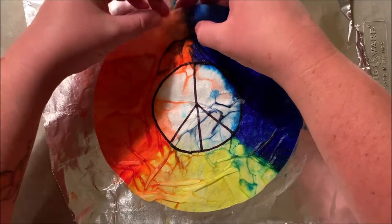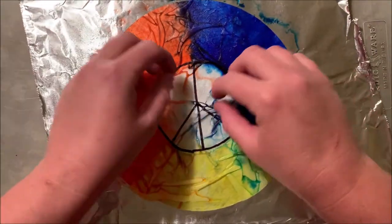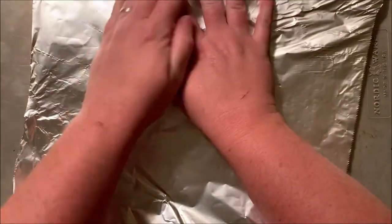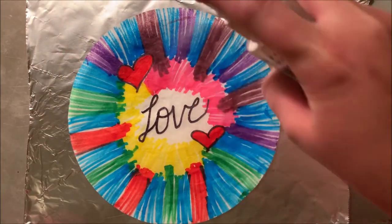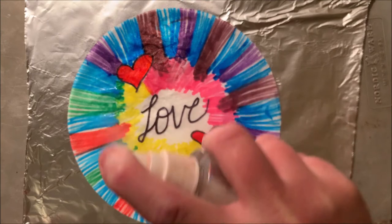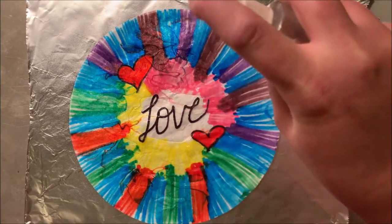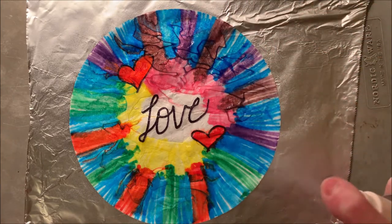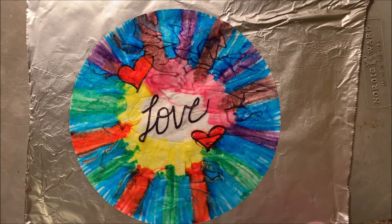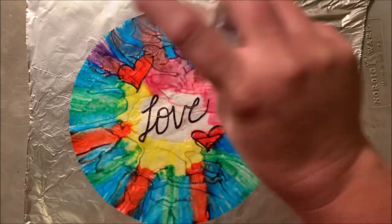Notice that I'm pinching the coffee filter in order to move some of the colors around. Again, make sure you're using a surface that you can get messy. Put aluminum foil down and then saturate your coffee filter with water. The more water you use, the more your colors will move around and mix. Remember that anywhere that you use the Sharpie marker, it will not move around.